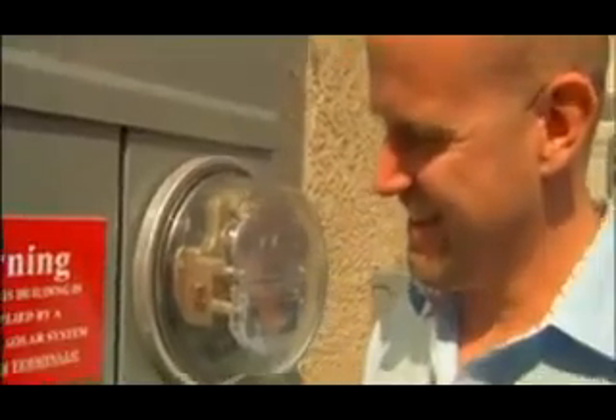The thing that impressed me the most was when we got our first electric bill and it was so much smaller. The first time I saw the meter spinning backwards, I wanted to go knock on every door in the neighborhood and tell everybody to come over and see it.